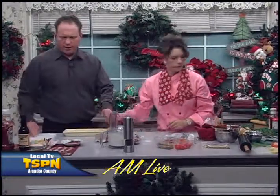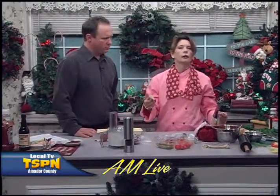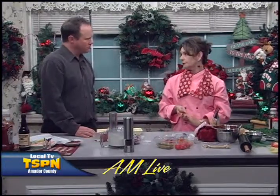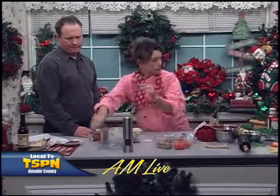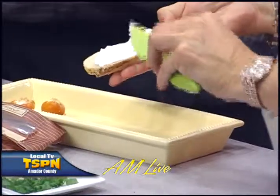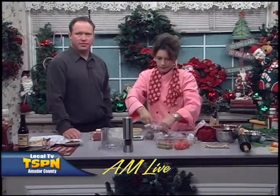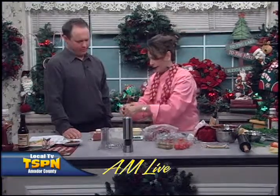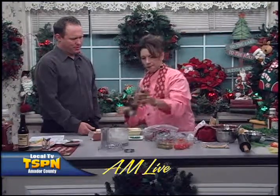We've got some crostini. Super easy — I went ahead and bought just a small baguette over at Pokerville and sliced it thinly. You can make this very simple or a little more gourmet. This is cream cheese and horseradish — half a block of cream cheese, a tablespoon of horseradish; put a little more if you like, I like it spicy. And then we're going to use just deli-sliced roast beef. Pile it on, nothing too heavy, and a couple of green onions. I love ground pepper on everything — just a little squeeze there, and there we have it.